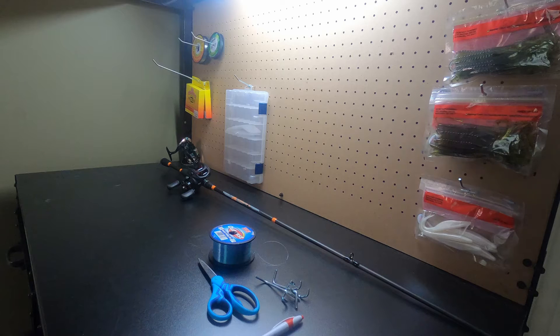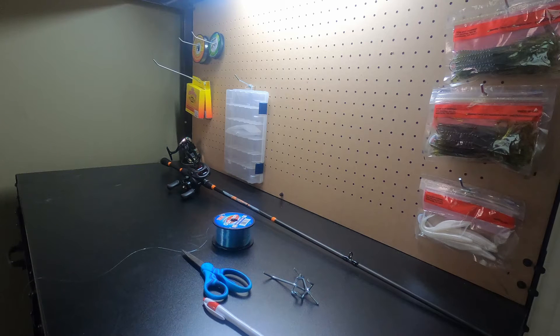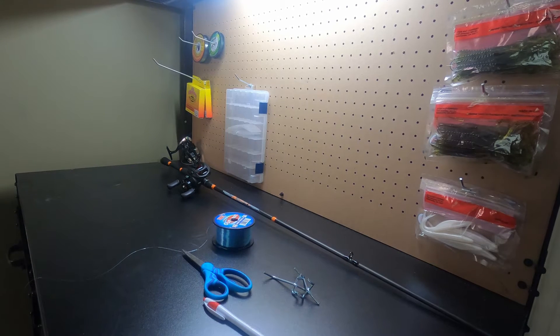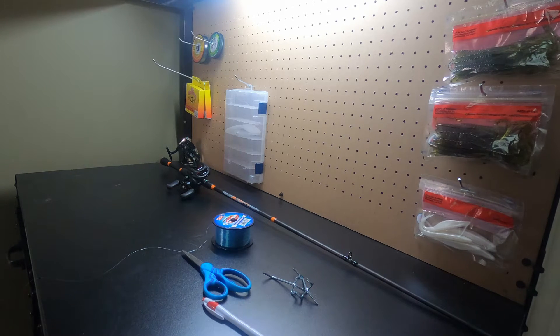I'll show you guys real quick how that pin works. And if you're unable to do this setup, I'll show you another way in a few minutes. Okay, we got everything we need. Let's gear up.